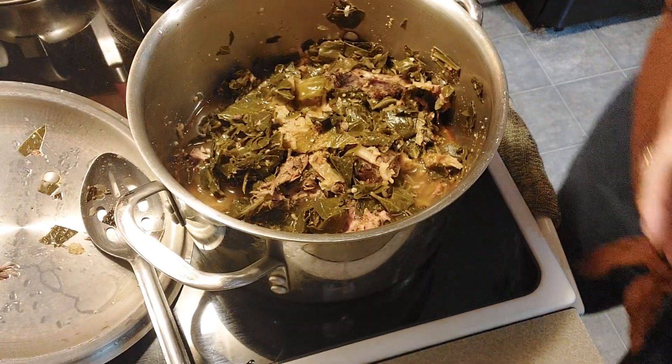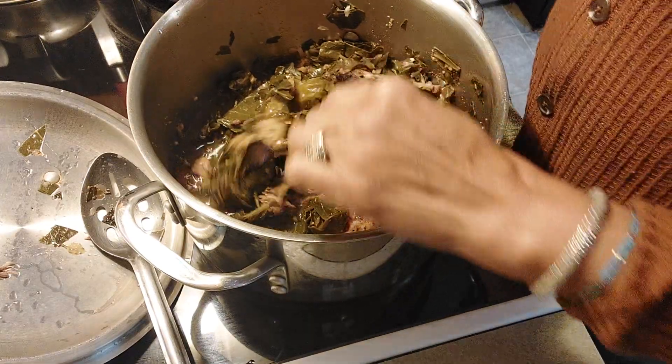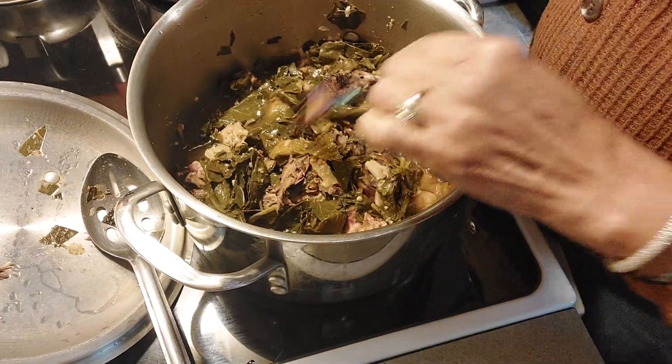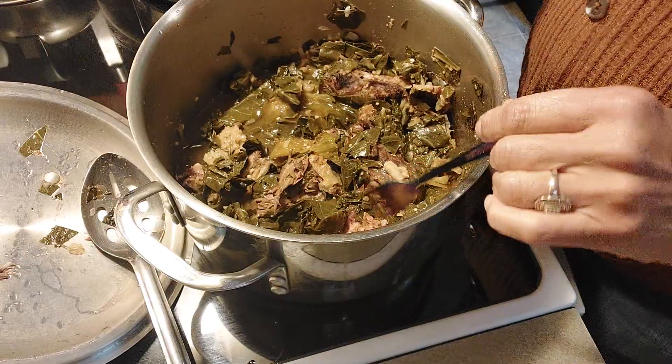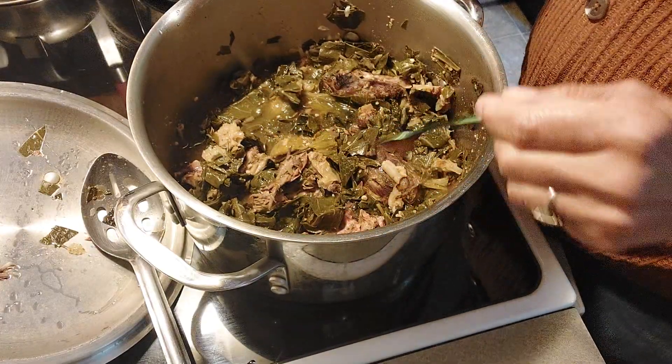I cooked some more collard greens yesterday and Big Rooster told me I wasn't right for not sharing, so I thought I'd share. I put smoked neck bones in here and then I had a small cabbage that I put in here.